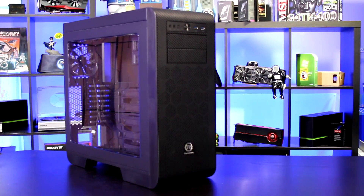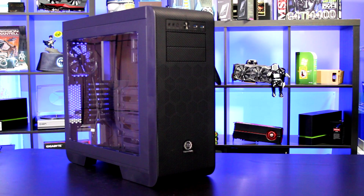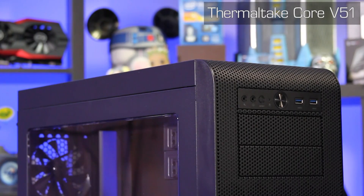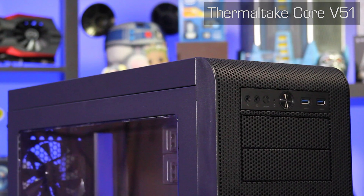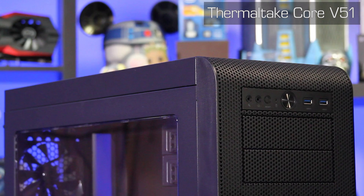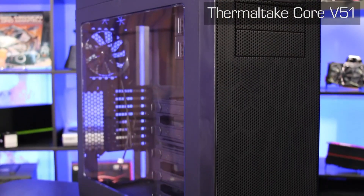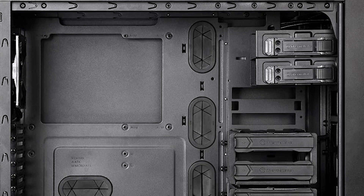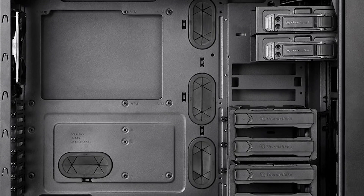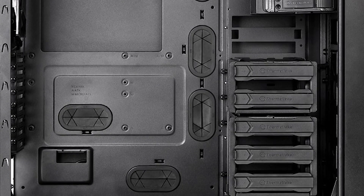Thermaltake's Core V51 is a mid-tower chassis with an emphasis on space. The curved styling to the front of the case is a signature of the Core Series, with ample room inside for building your system and for the inclusion of large and robust air and water cooling setups. The window is large, nearly taking up the whole side panel, and allows enthusiasts to show off their hardware. Inside you'll find cable routing grommets, tool-less hard drive and optical drive installation bays that are removable, and plenty of filtered airflow to keep the insides running cool.